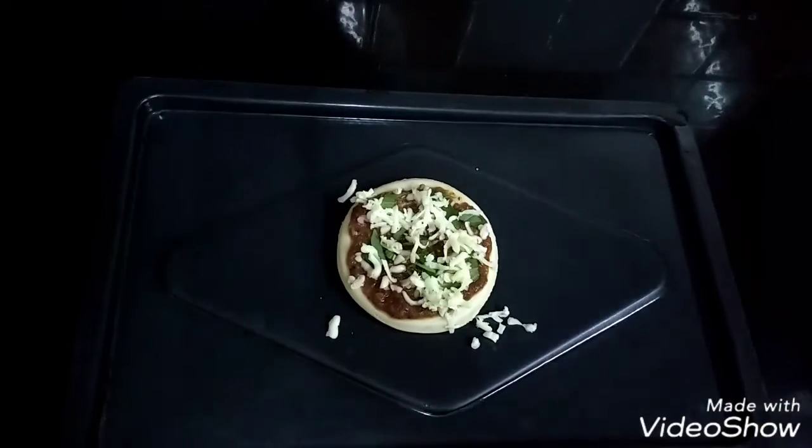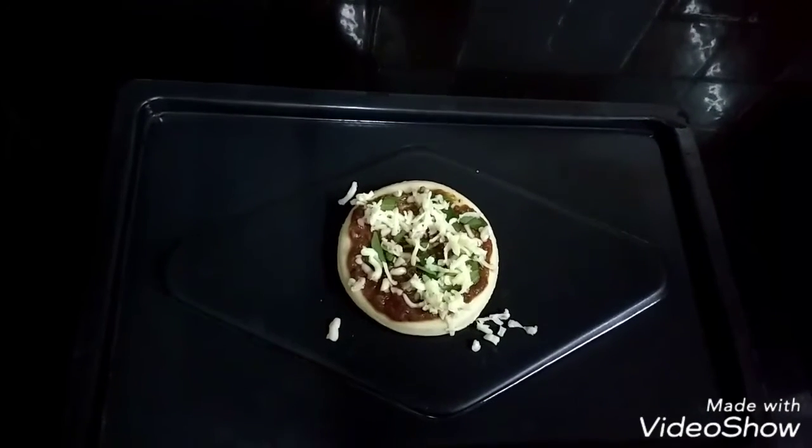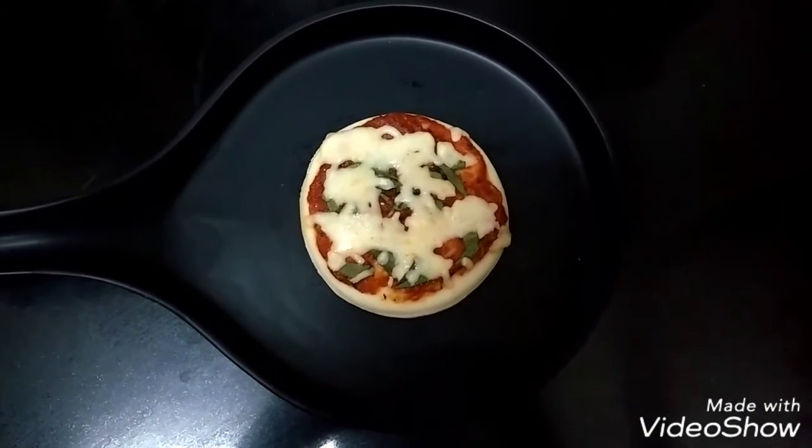Now let it bake at 180 degrees for about 2-5 minutes till the cheese melts. And my yummy pizza is ready.